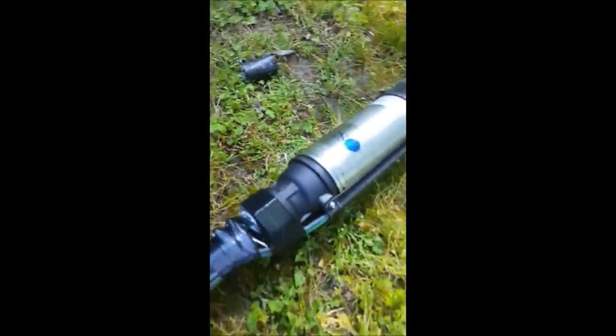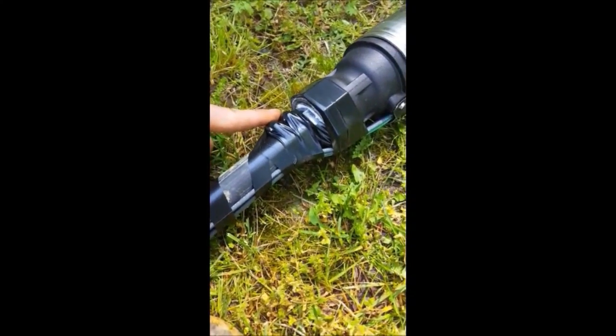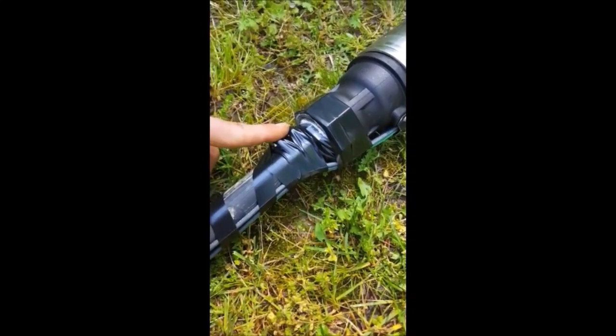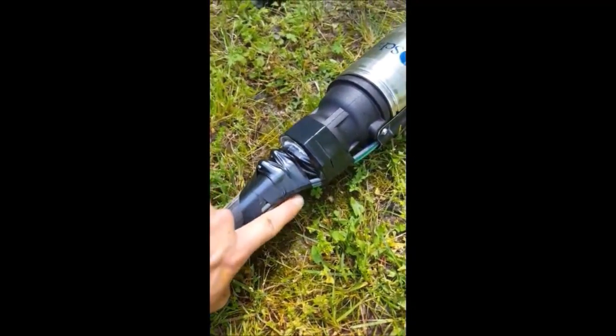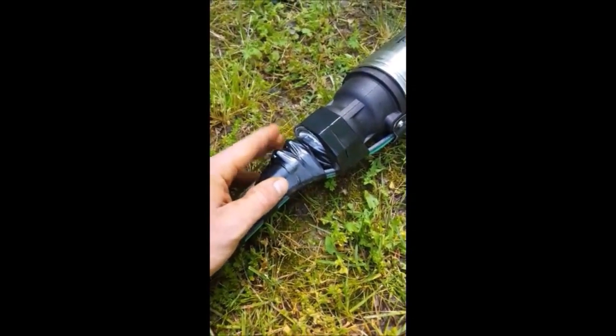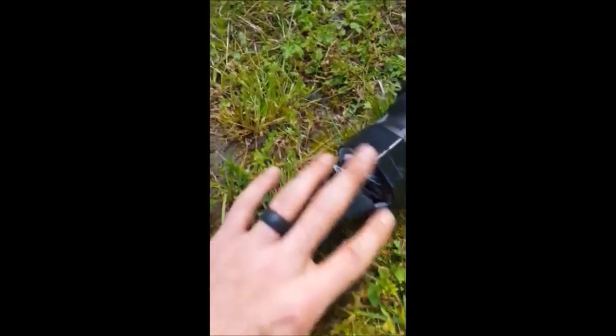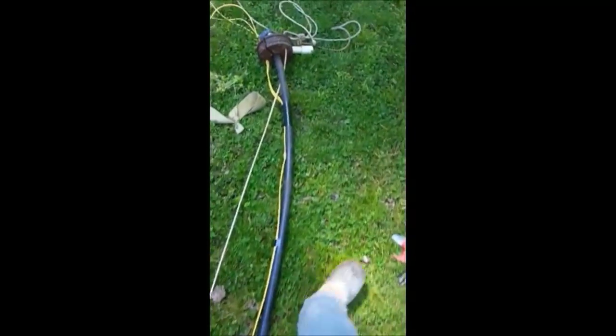Another important thing: when connecting to the pump fitting, you have two clamps and you want the head and band of those clamps on the opposite side of your wire. If the clamp heads are on the same side as your wire, over time the sharp parts will wear through the wires. Then you go all the way up — taped every two to three feet all the way to the top of the well seal.